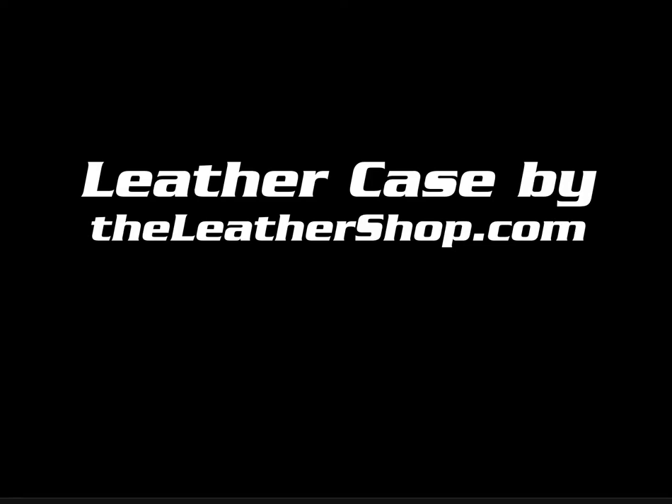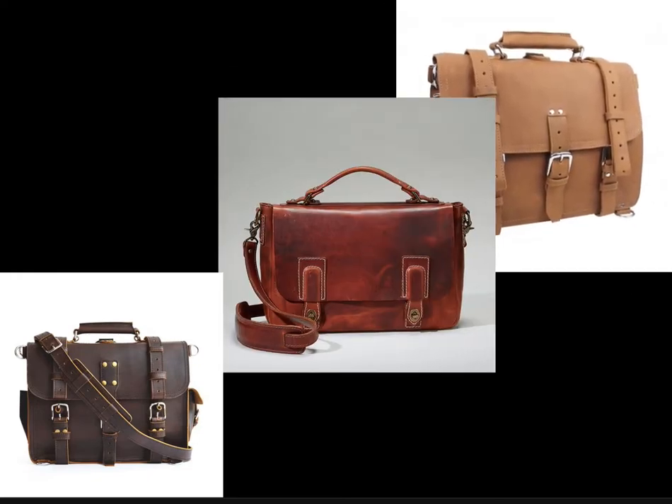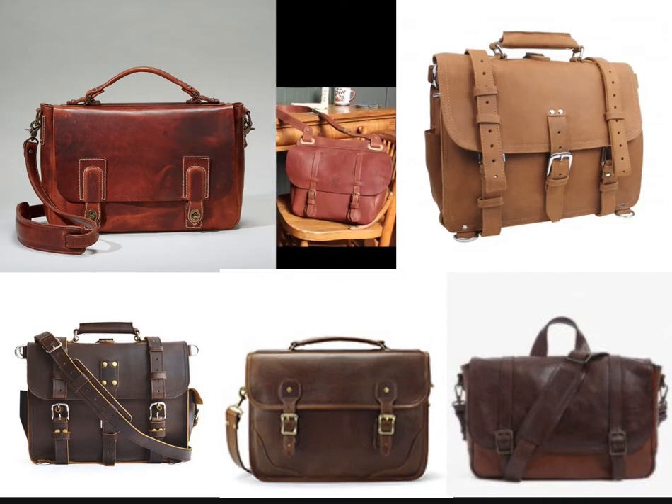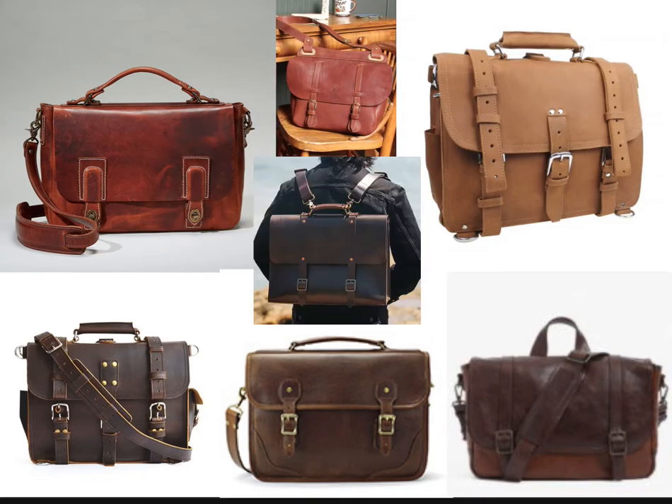We're going to do a review of the leather case by TheLeatherShop.com. And this thing is just awesome. I had tried looking at an innovative design somewhere else, but they're all pretty much the same everywhere else. But TheLeatherShop.com has something truly unique. So let's go through the unboxing.